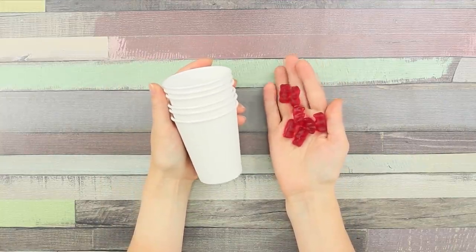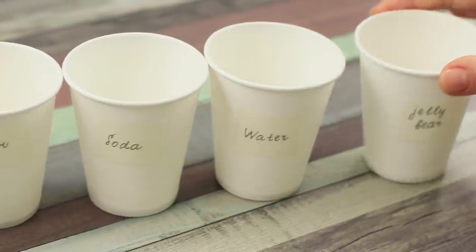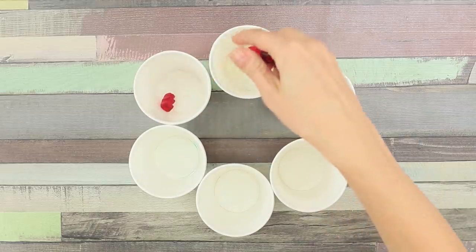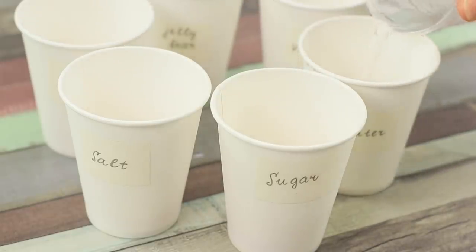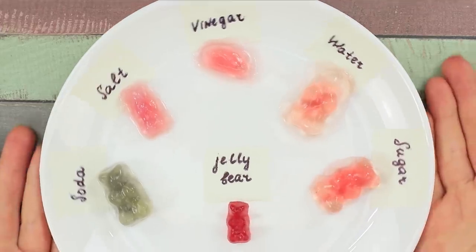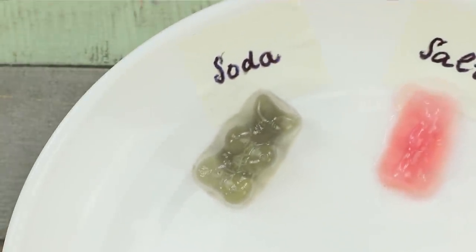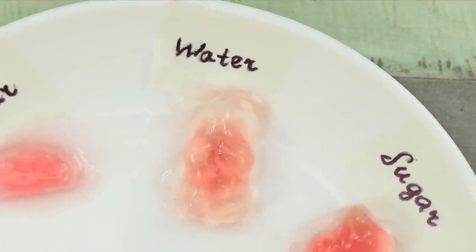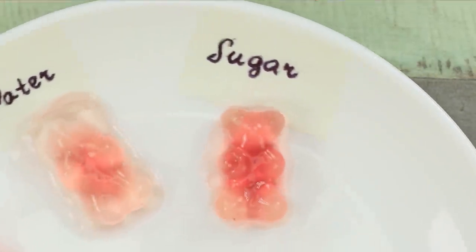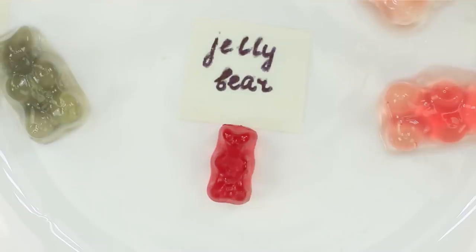Let's carry out an experiment on gummy bears! You will need several disposable cups and also vinegar, salt, sugar, baking soda, water, and the gummy bears. Fill the cups according to the labels and put a sweet bear in each of them. Look what they became! The bears are obviously allergic to baking soda — the candy even changed color! The salted bear increased in size. Under the influence of vinegar, the bear changed shape. The one in water swelled up and the dye got washed away. The bear in sugary water also increased in size but retained slightly more coloring. And to compare the results, we have a whole gummy bear — interesting, isn't it?